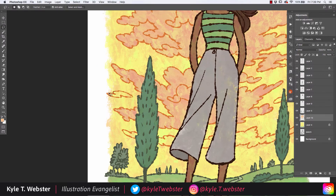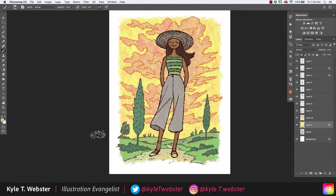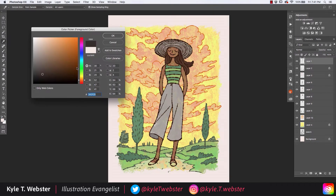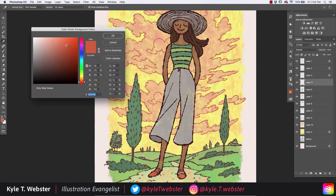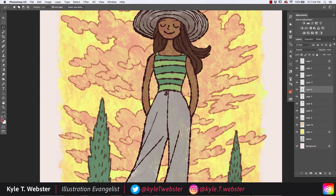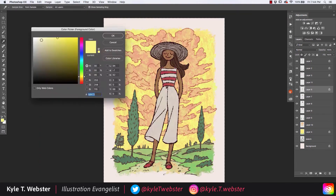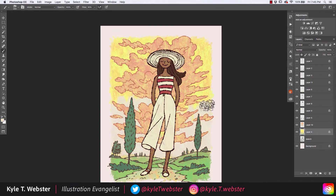The same goes for the outfit she's wearing and the section of trees painted earlier. For the most part I'm going to stick with the palette you see here. I will make some adjustments to the shirt and to the pants, and you can see me trying some different things. I'm also trying a few things with the sky, but ultimately things stay pretty much the way you see them.